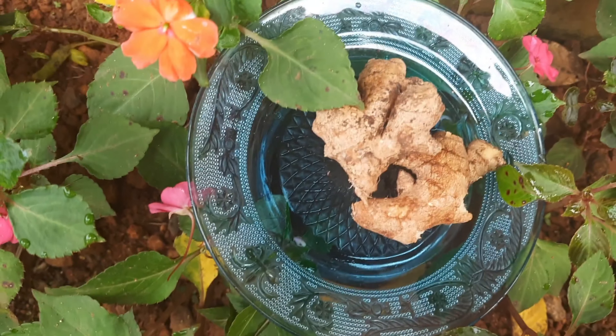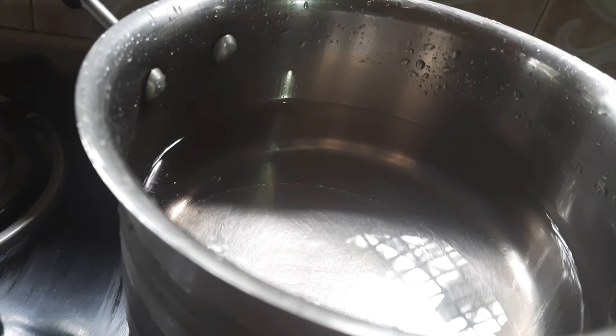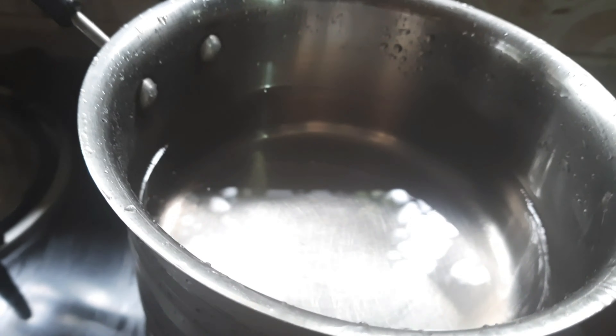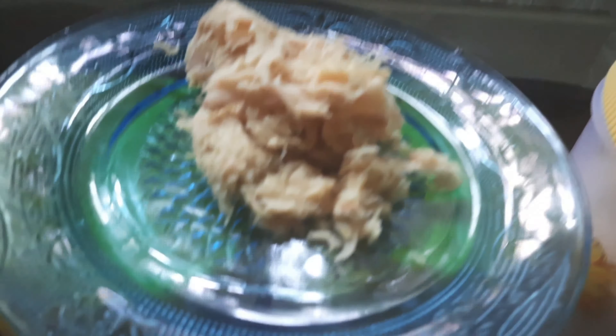Now I have a cup of tea. I have a cup of tea.